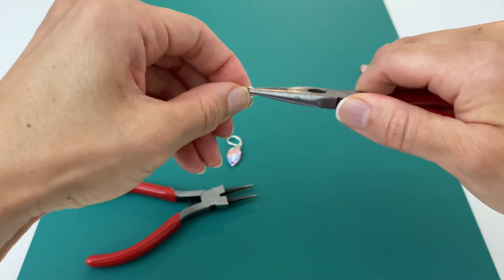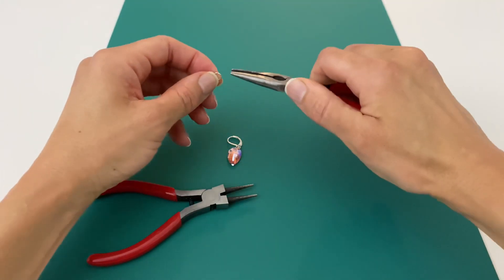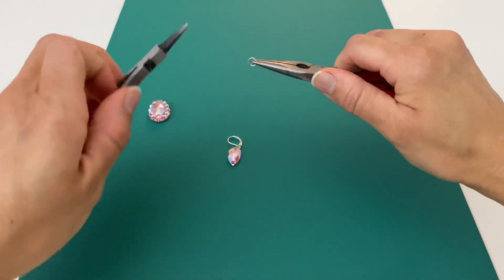For the second jump ring, give it a little twist to open it up again, and you're going to connect both of the pear shapes.